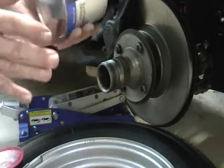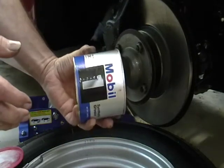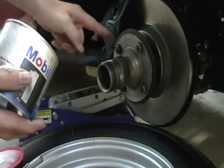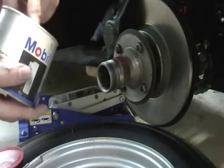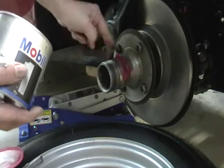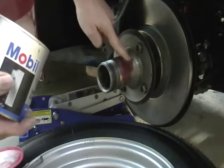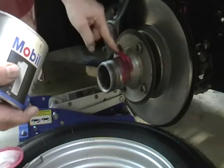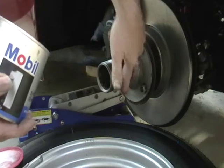I use Mobil One grease — no particular reason other than I use it for everything so I don't have to remember what grease went on what. To grease it, you put more grease than what you need — you don't need a lot, but you put more than what you need — and focus on these splines here. You do not want to grease this taper; that doesn't get grease, or no more than the thinnest film.